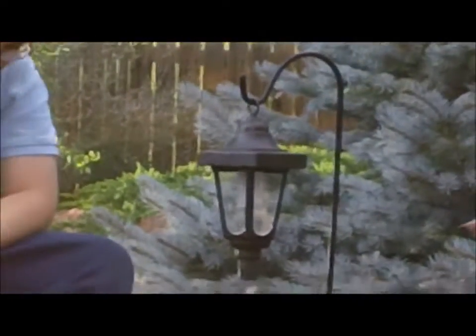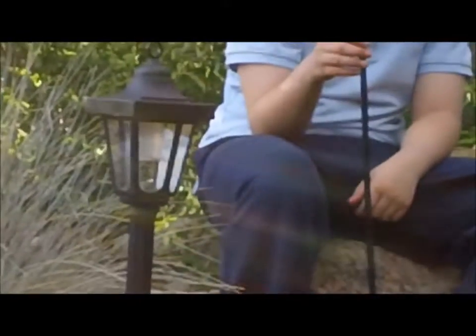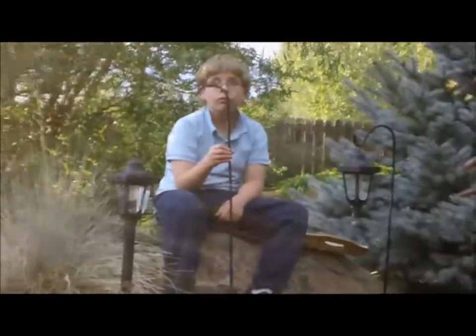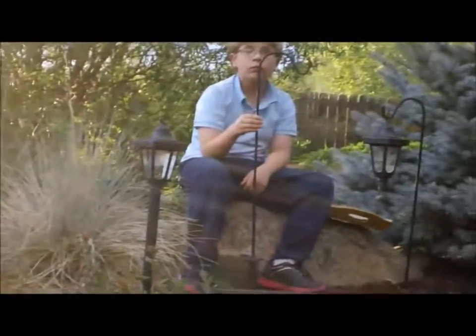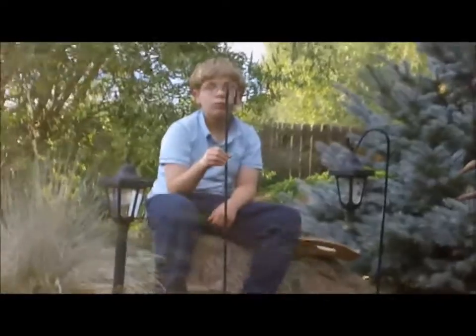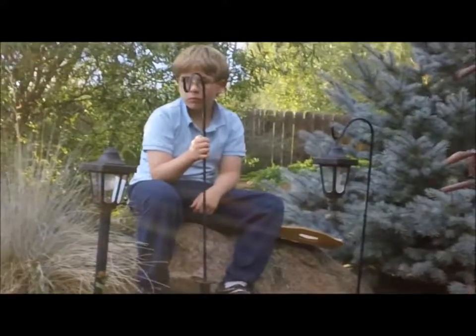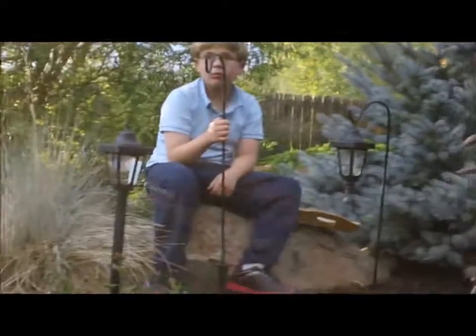I really like the look of the shepherd's hook a lot. Later on, when it gets darker — the sun just now came out — my husband's going to come out and take a picture to show you what they look like when they're on. Don't forget to turn the lights on — there's a switch on the bottom of the lantern itself, an on and off switch. The battery does come with it.